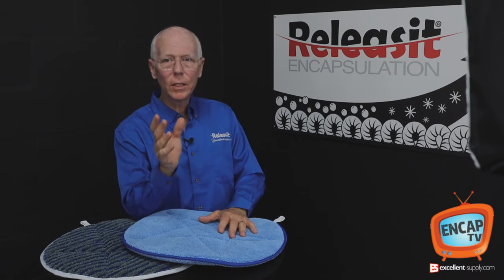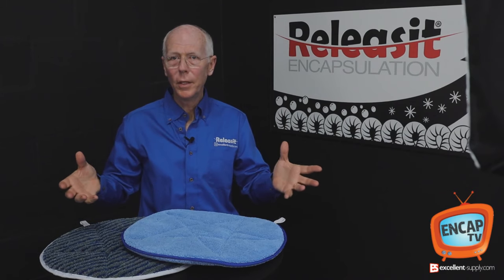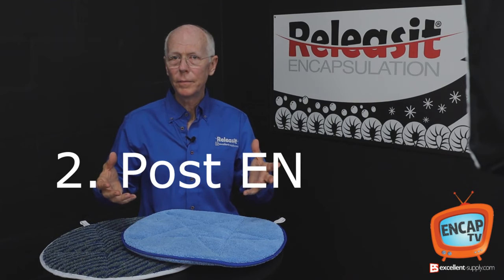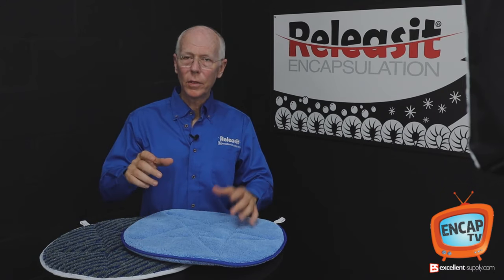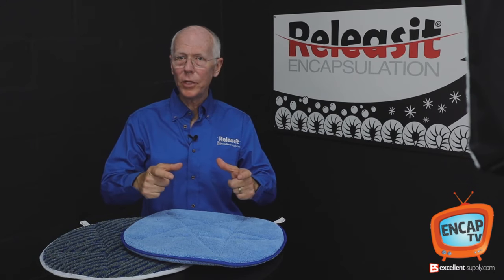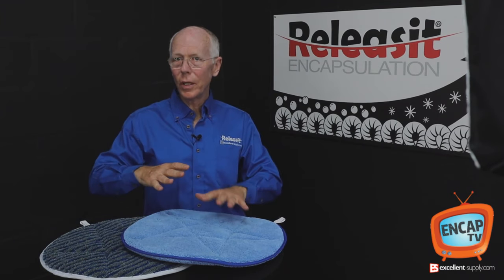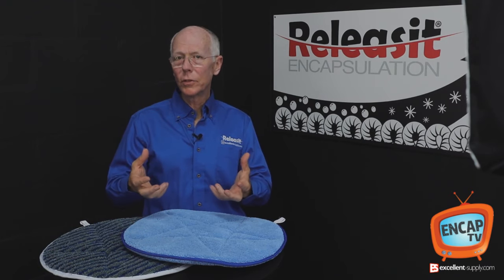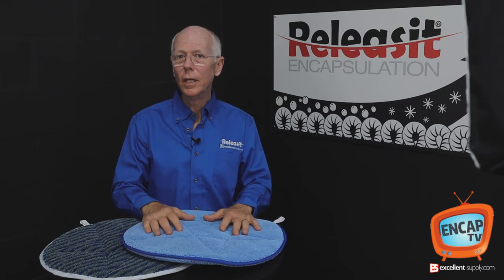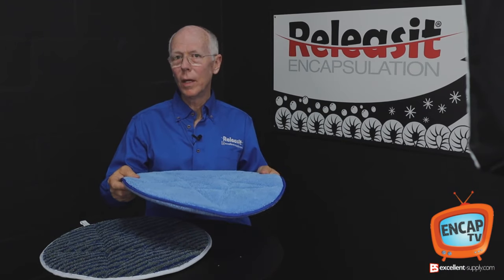You might also consider it in a case where, for example, you go in and clean a building with a Cymex machine and the carpet is really hammered. You could go back with the small bonnets on the Cymex machine and just run over the bad areas to pull off additional soil. It really helps to balance out the soil load and pull off some additional soil, or you could use a rotary machine. Post encap bonnet cleaning works really well.